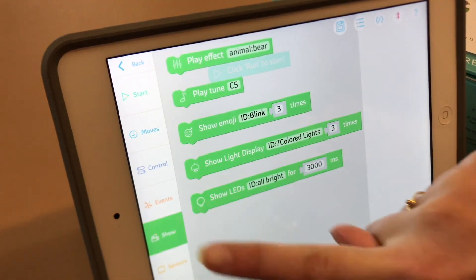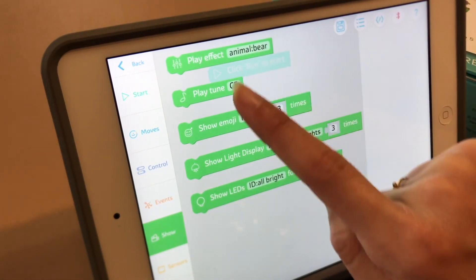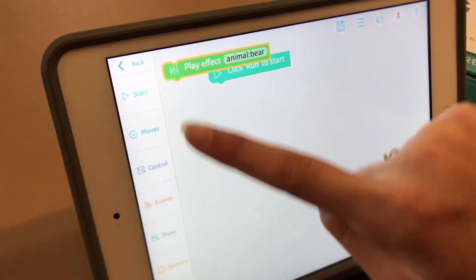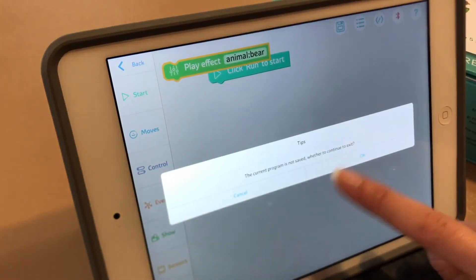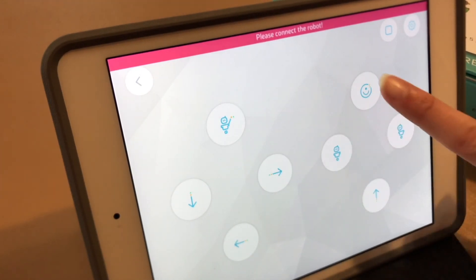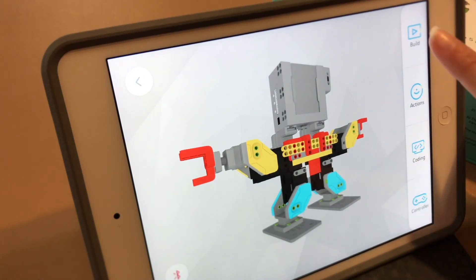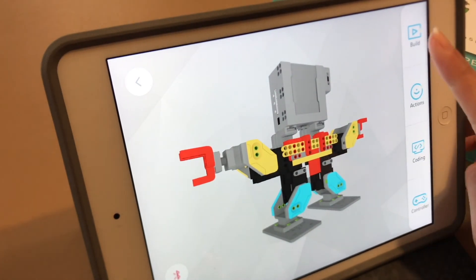It's like your other robot — I think it was like MiP or something, Dash and Dot, Animal Bear. You can play effects. If we connect, I can make it move any way I want on the spot. Let's start building it — let's press build.